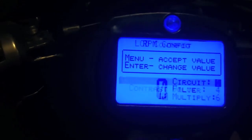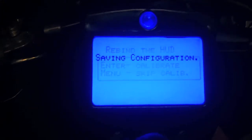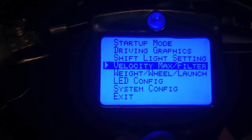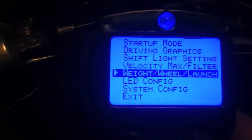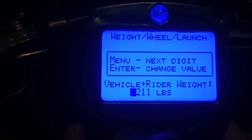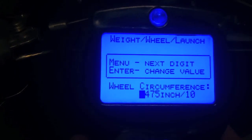I'm just going to hit menu to fly through the rest of these because I don't want to change any of these additional settings. So now we're done with that. We're going to go back to weight, wheel, and launch. This is where you're going to enter your weight — I weigh 211 pounds, so I'm going to hit menu to tab through here because I've already done that.